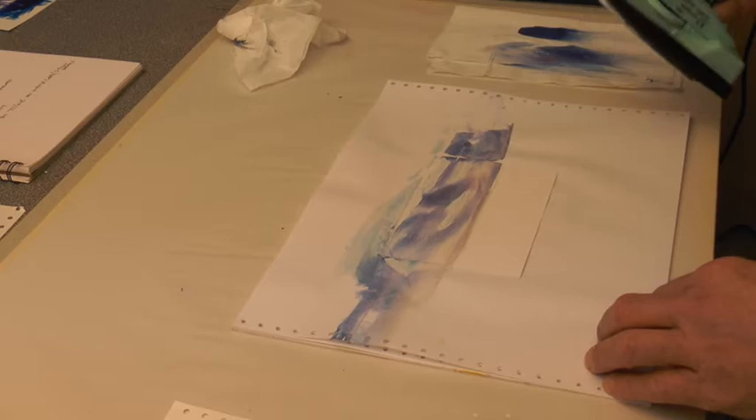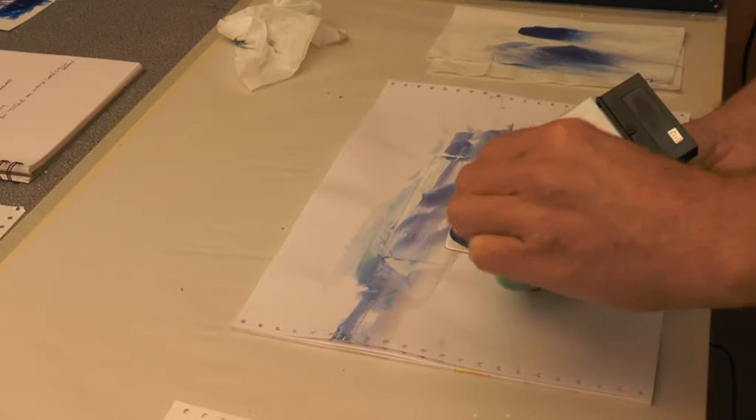If it doesn't work out the first time, you can always go back. Remember to clean the iron — I've got a pad of tissue at the end there and you'll see me use that quite a lot through this video.